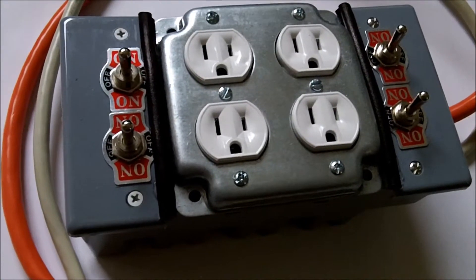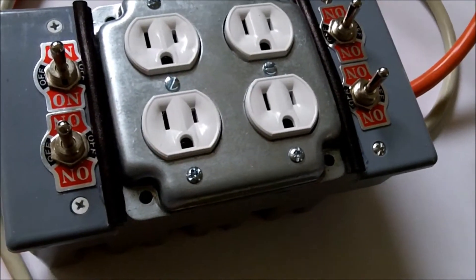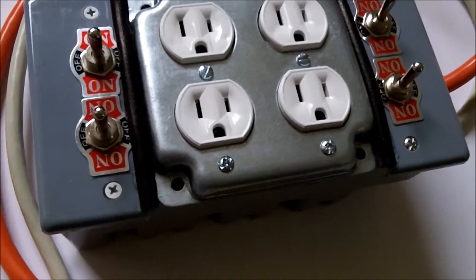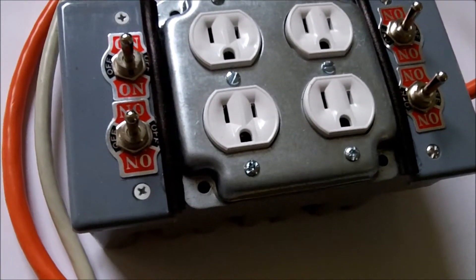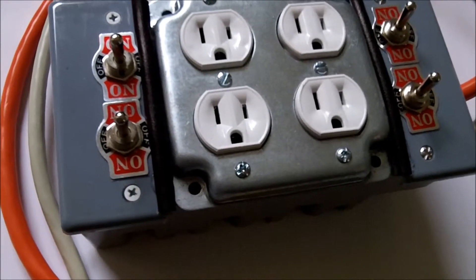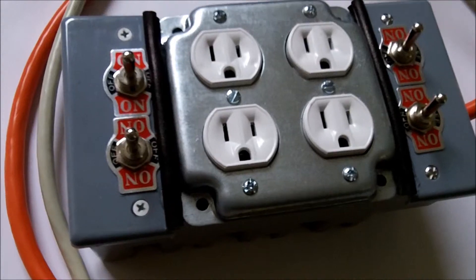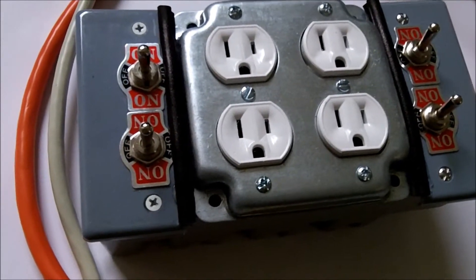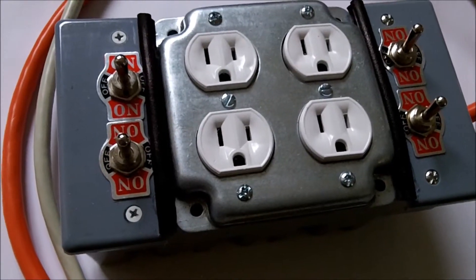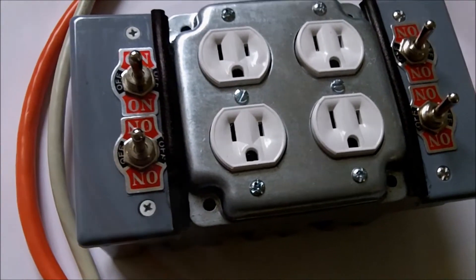So what is a transfer switch? Here's an example. When a power source, such as your main grid power in your house, is no longer available due to an outage of some type, a transfer switch will allow you to switch to an alternate source of power, such as a gas generator or a power inverter, probably from your solar system. My alternate source of power would be a solar system feeding into a power inverter.